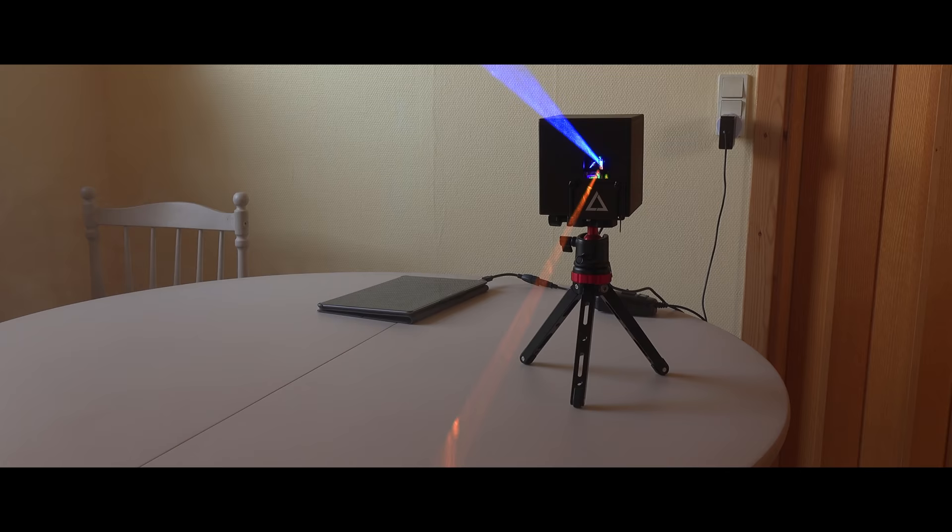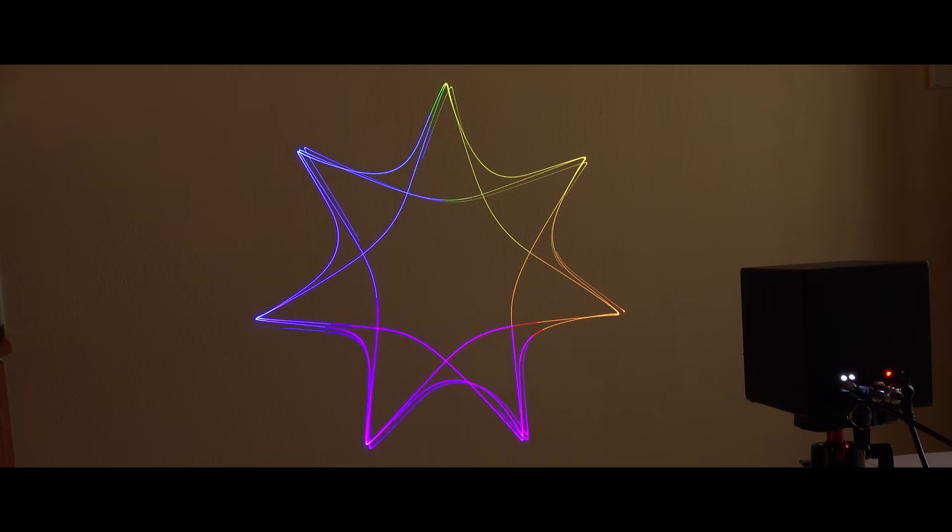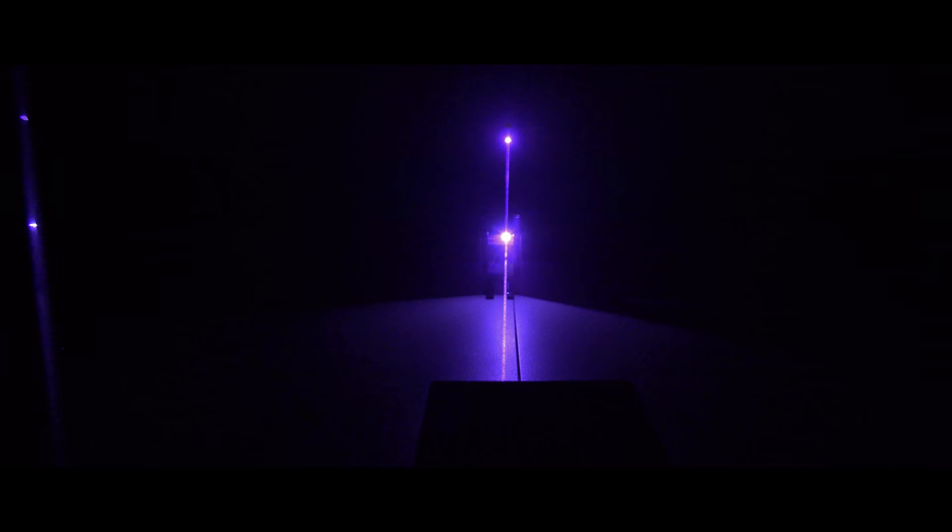Hi! Last year I played with the LaserCube and was impressed by how they crammed scanners, batteries, optics and one watt of laser power in such a small case.